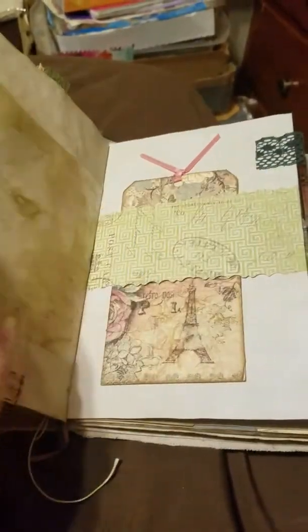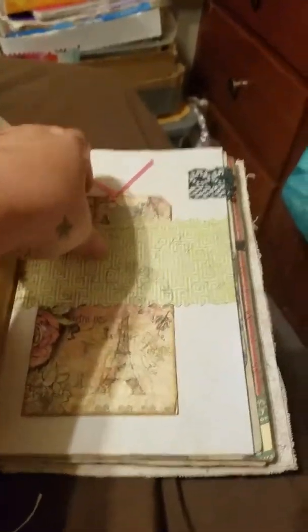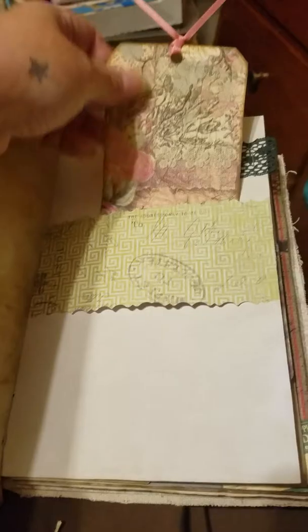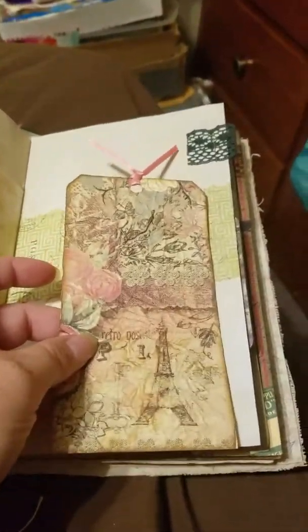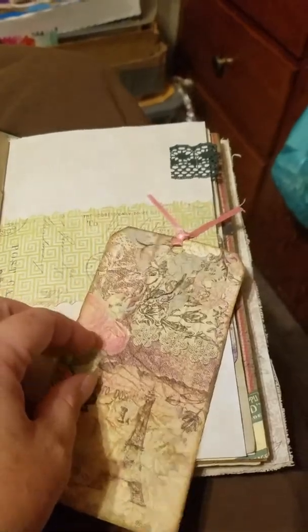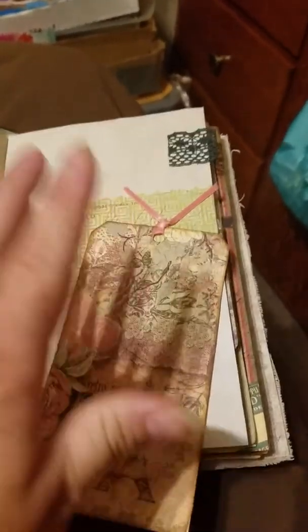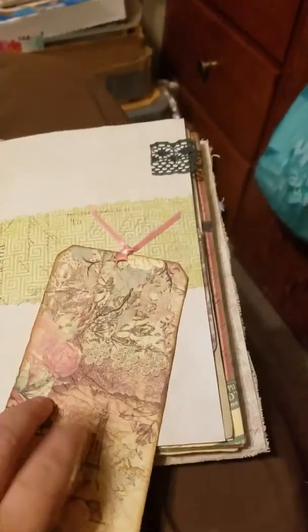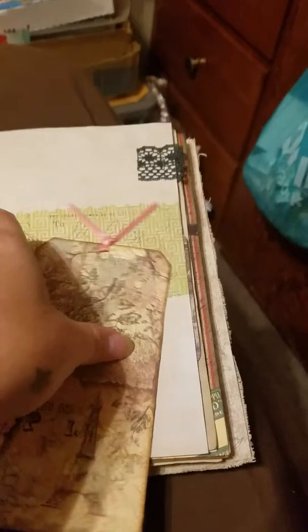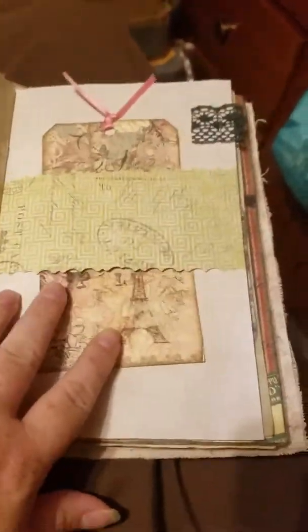Washi tape, wax paper, and a belly band. This is one of those tags I've seen Gale do, where you emboss it and then decoupage it and then distress it. The tissue paper is so busy you can kind of hardly see it, but they were still fun to make.